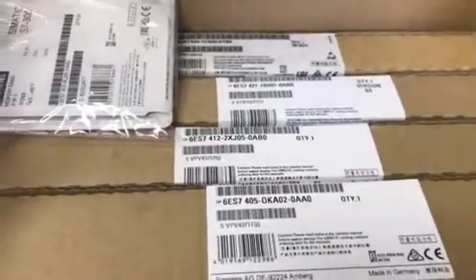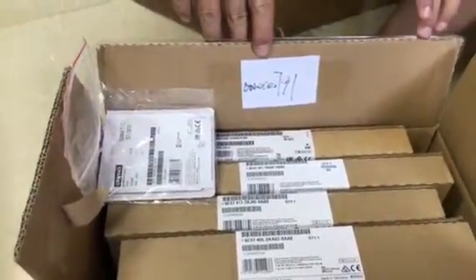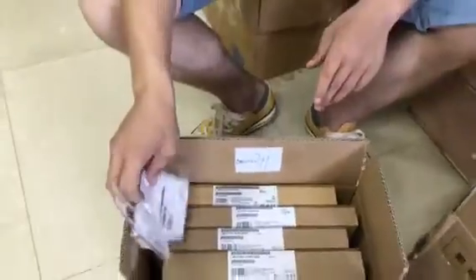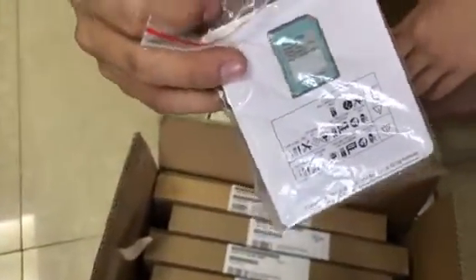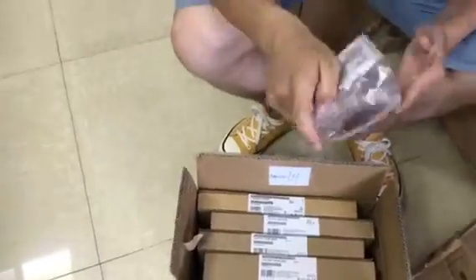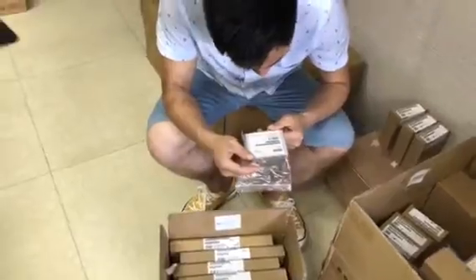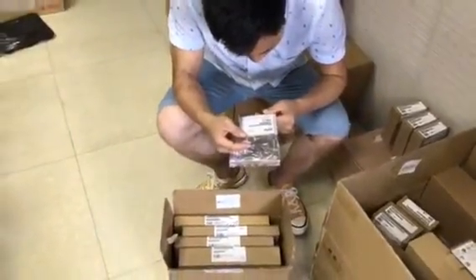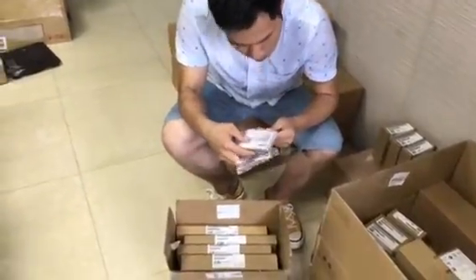This is a new order from another customer — it's in our company's order number. There are several pieces here. This is a Siemens card, an SD card. Let me check the size — okay, it's 412 KB.